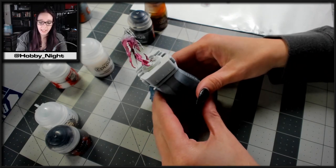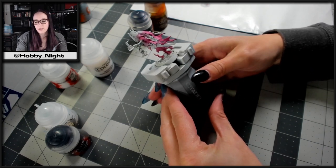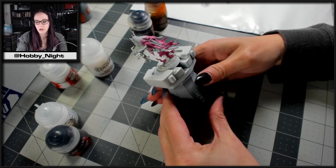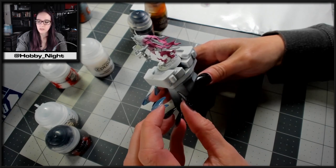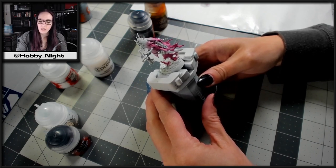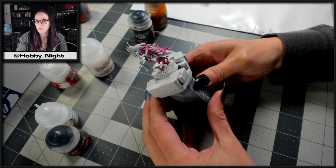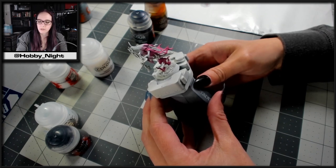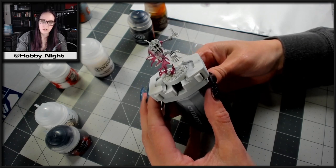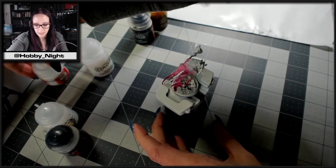We are done with the cloak and I'm pretty happy — it's a very subtle blend which I'm really enjoying. The next step will be cleanup and then I think I'm actually going to work on the base, because I want to make sure the Chain Rasp himself is completely dry before I do any of the gold or additional touch-ups. The pink and white are so pale I need to be really delicate with the gray and gold to avoid too much bleed-over. Thankfully I left the hands in just Apothecary White, so if I get any spillage while painting his held items, I can brush on some Corax White and reapply the Apothecary White easily.